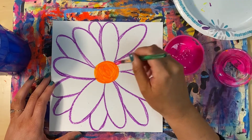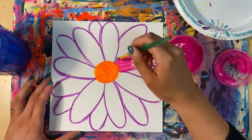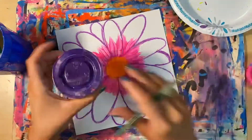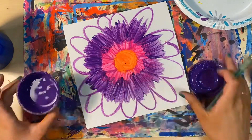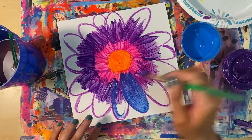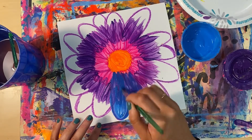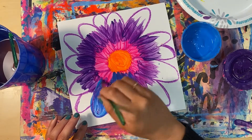Next I'm going to paint with pink around the center of my petals. I want my petals to fade from pink to purplish blue, but you can paint your petals however you'd like — you are the artist. Remember to rinse your brush when you switch to a new color. Now with blue I'm finishing the petal shape, painting the ends, and following the shape I drew with the paintbrush to make it stand out. Notice how the blue is covering the purple and the pink that I painted before.